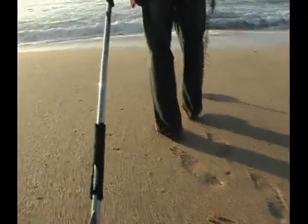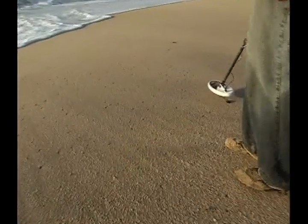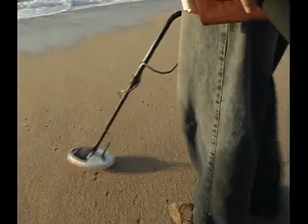As we get closer to the water's edge, I'm going to be careful, because some of these waves can really knock you off balance, and the M6 is not a waterproof detector. It's resistant to rain and a lot of the dust in the environment, but it's not a submergible unit.